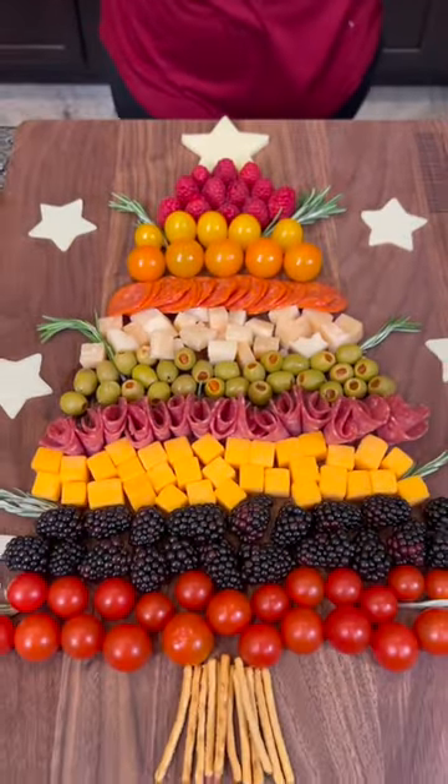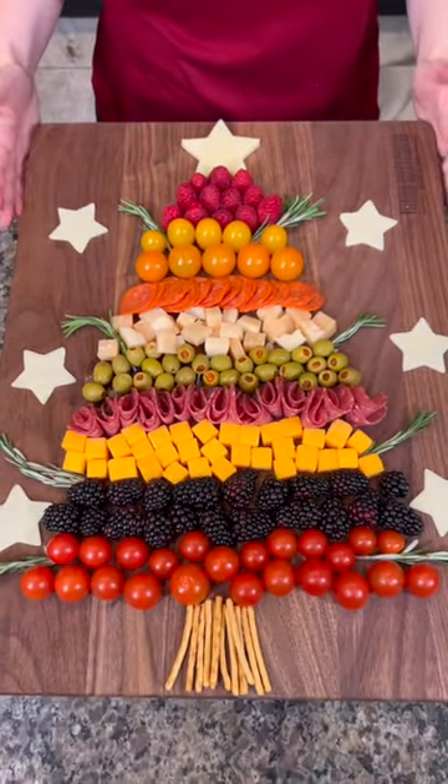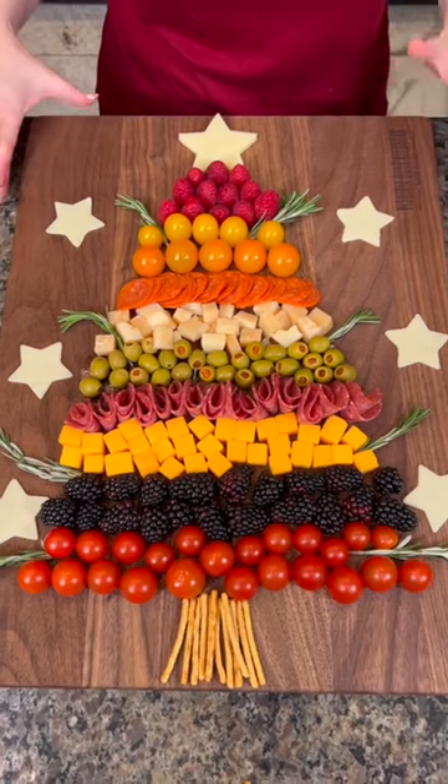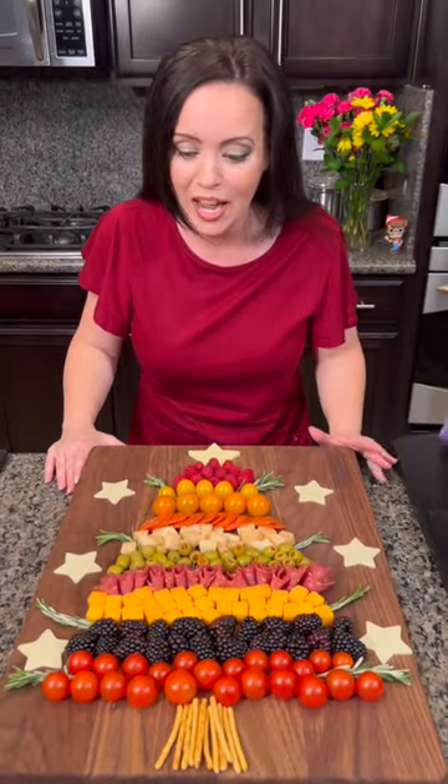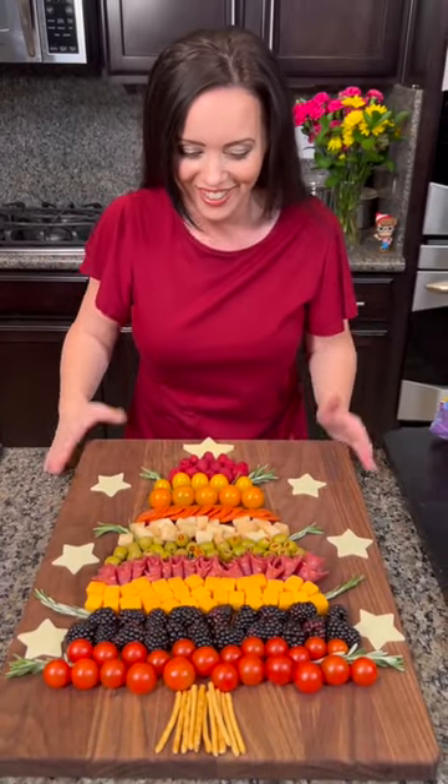Check this out — look at this, guys. This is a beautiful Christmas charcuterie, perfect for your holiday party. Everybody's gonna love this. It's so easy to make and you know it's gonna be delicious. How cool is that?